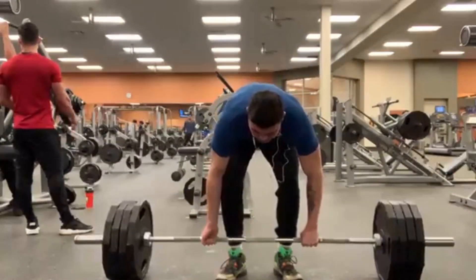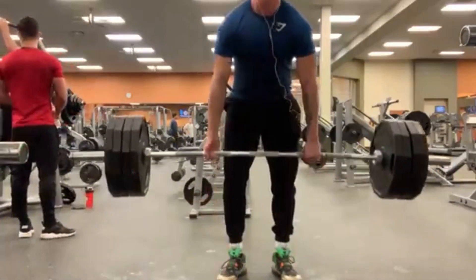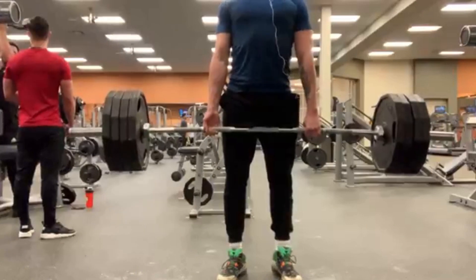I still pull my PRs with my left hand under. That's about it for this video — I hope you guys enjoyed it. Like, subscribe, comment — do whatever. Peace.